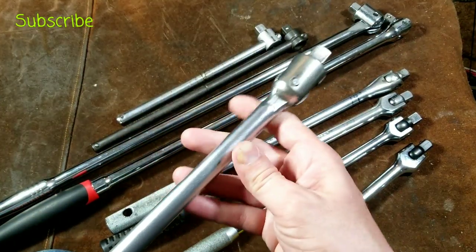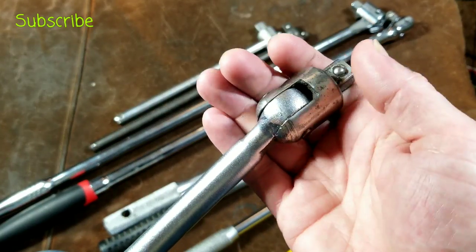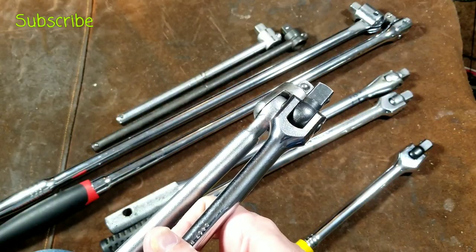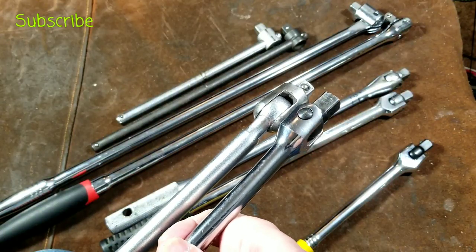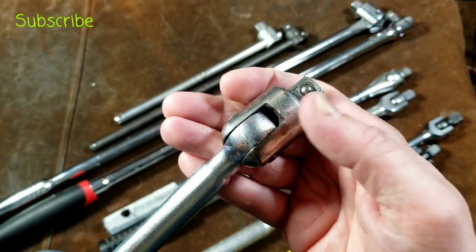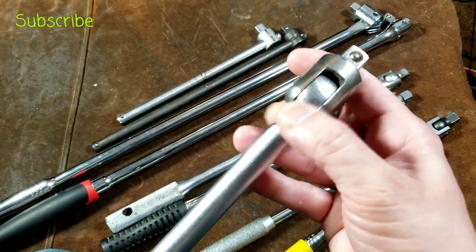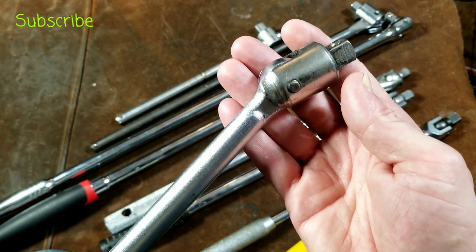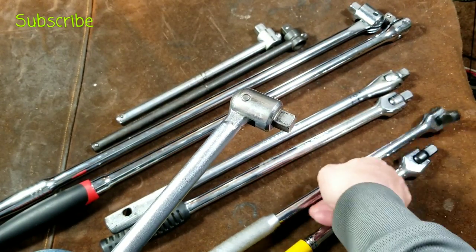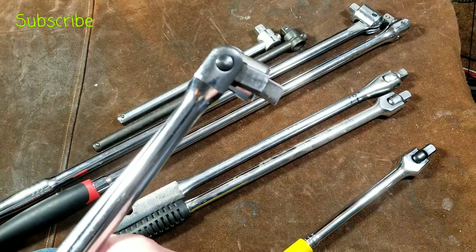Moving up, this is a longer handle — this is a MAC — and this is what would be called a high-strength breaker bar. Instead of the fork being on the handle with less cross-sectional area because of the pin, the fork is moved to the socket head itself, and the breaker bar handle can be forged as one solid piece, making these much stronger. The drawback is that the heads are not as compact and won't get into quite as tight a space.